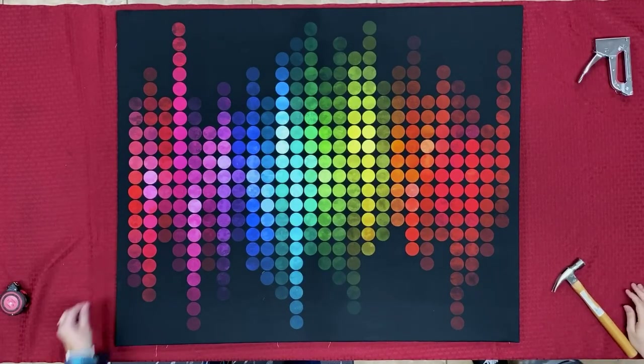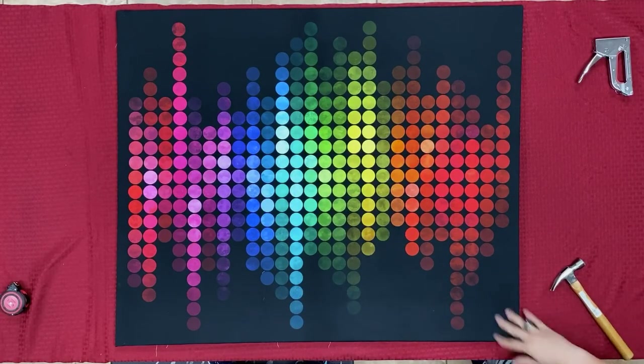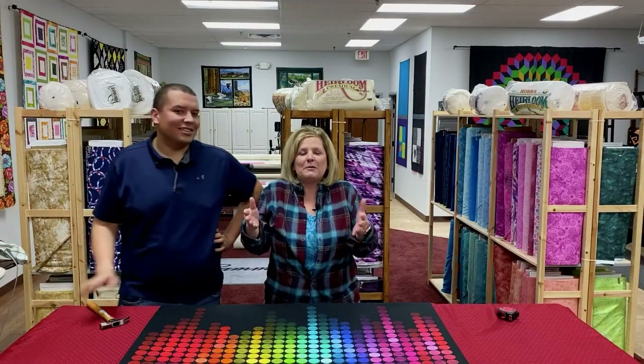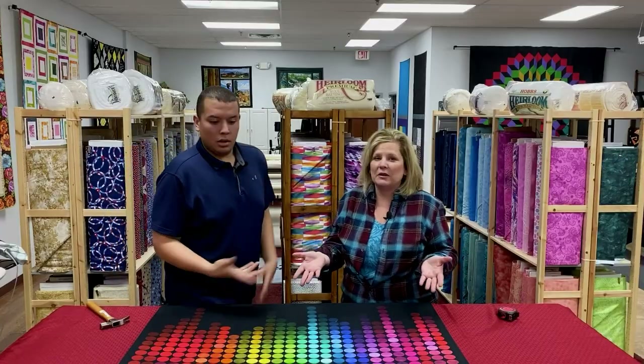I was thinking I might want this in my office instead! I love it. I cannot wait to see how many people try this type of method of doing a fabric panel — in any panel. It doesn't have to be just this one. You can use it with any type of panel.